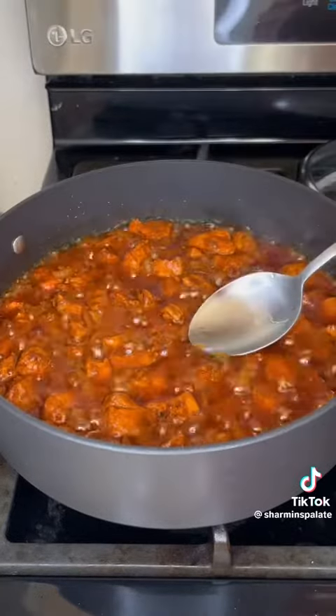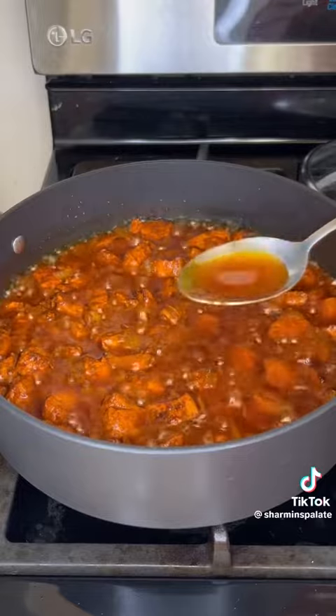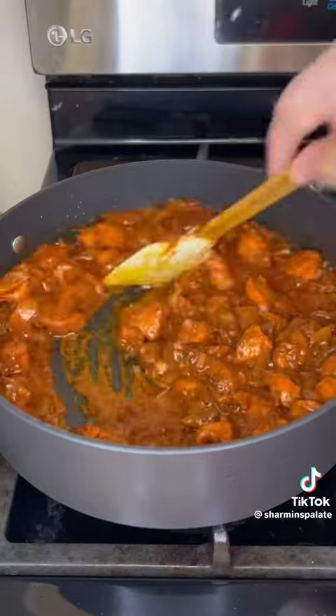Cover the chicken and let it cook for 20 minutes. I added way too much oil so I took a lot out and this is perfect.